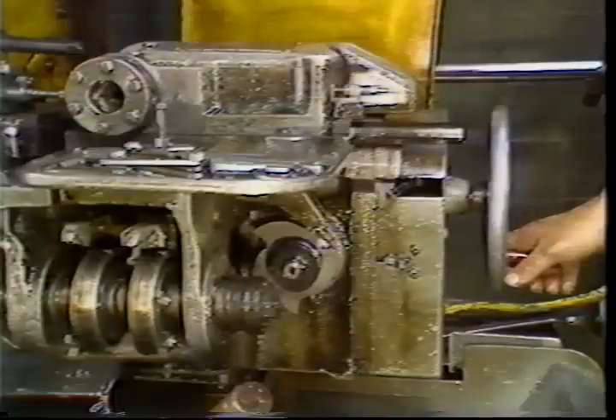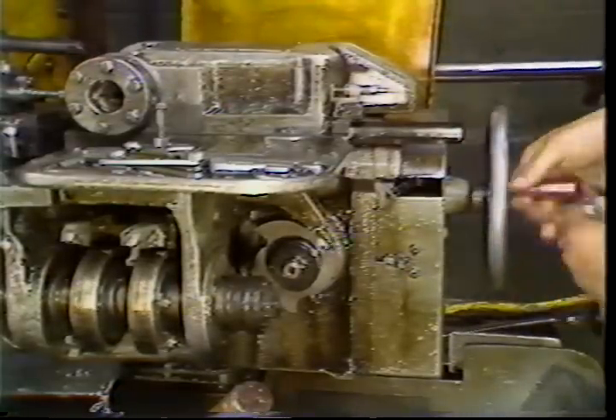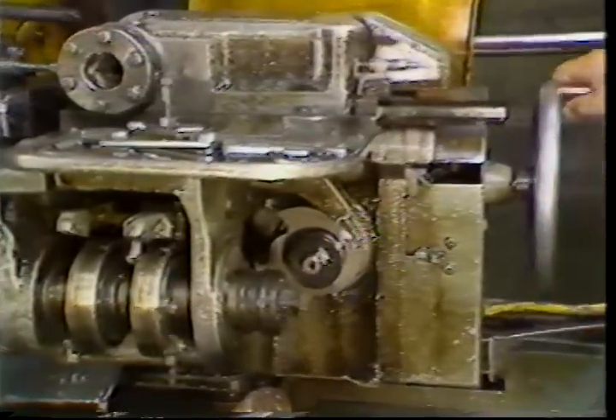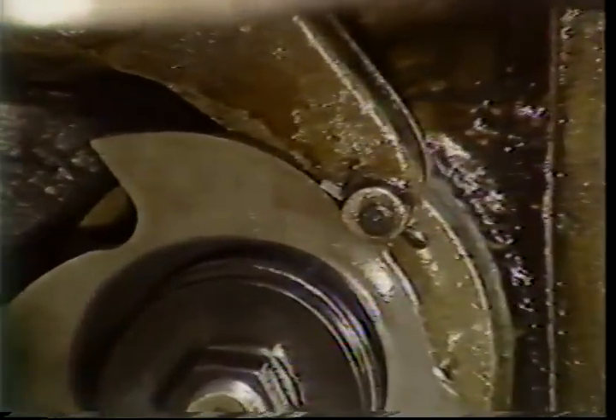Cams for the rear cross slide should be marked. The turret trip dogs can now be set to index the turret at the proper point in the cycle. Hand crank the machine to the end of a lobe on the lead cam.